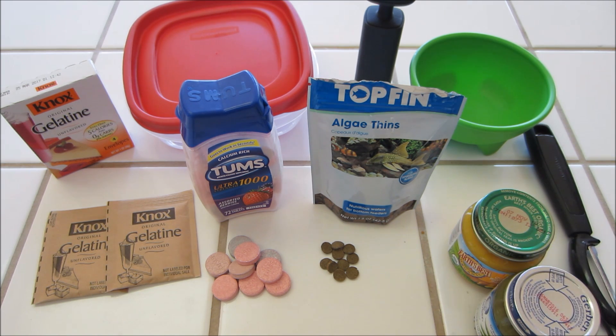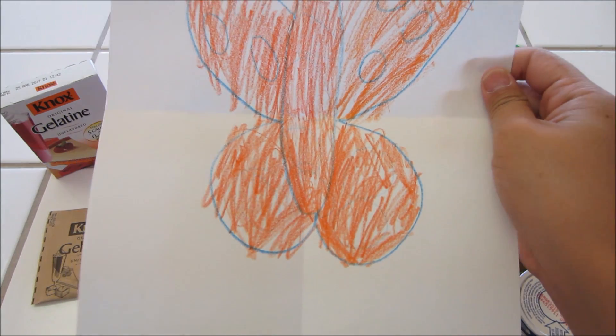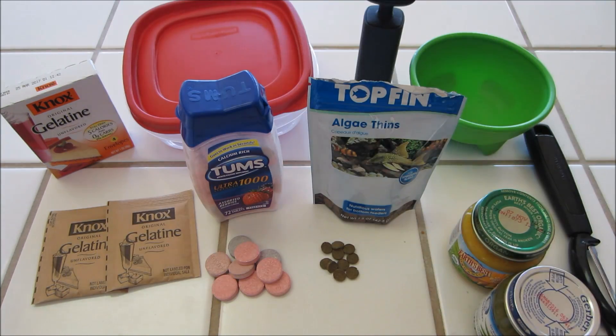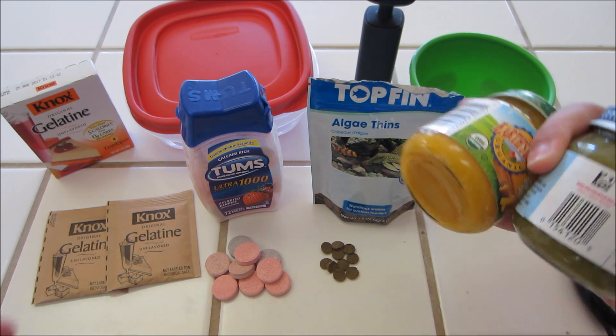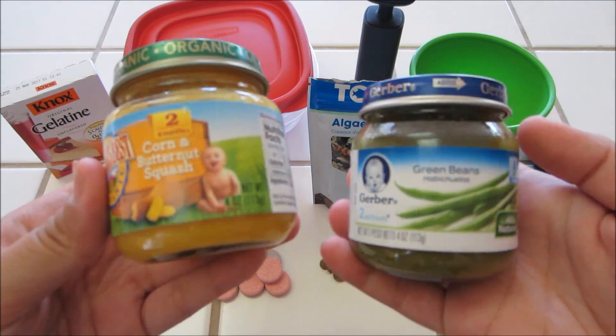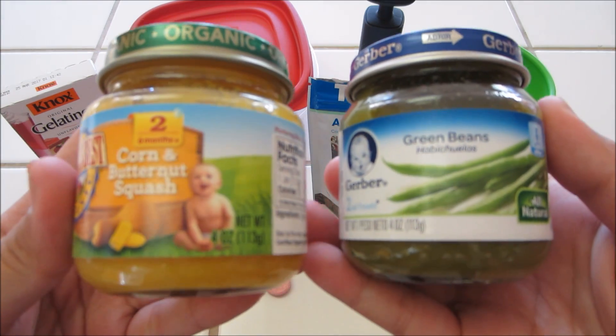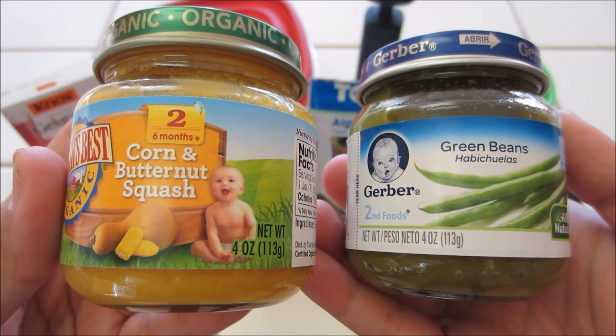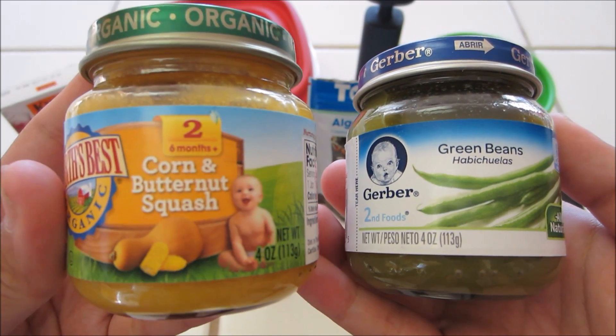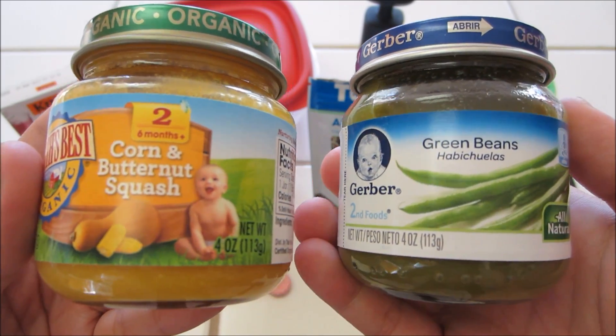My niece just drew me the cutest little picture. Anyway, then you're going to need some baby food. So go into the baby aisle and grab a little four ounce jar of baby food that's high in calcium. The two that I found that had the highest amount of calcium were this organic corn and butternut squash and the green beans.